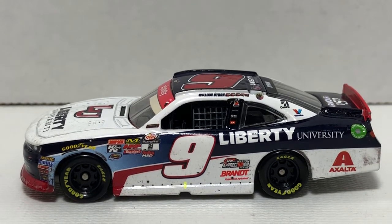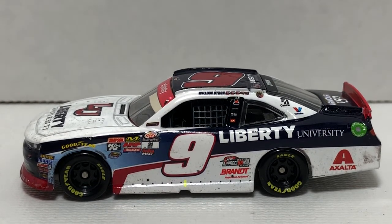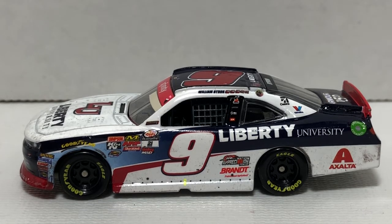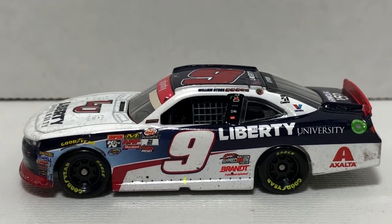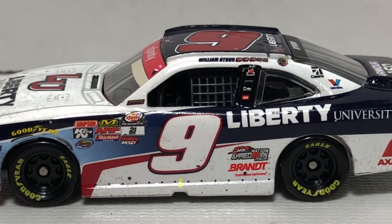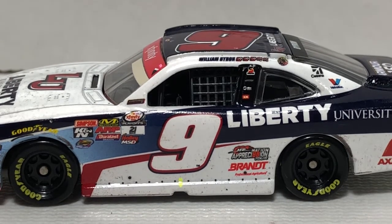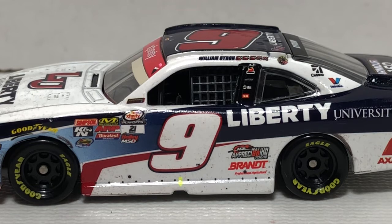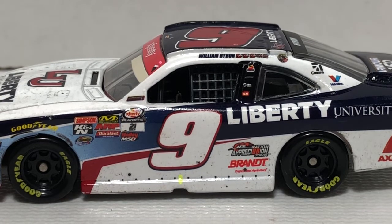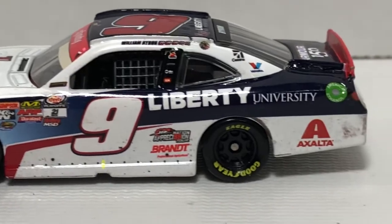We have the Xfinity Series logo, Holley, MSD, Duralast, ARP, Mechanic Wear, Simpson, Kanaan, and the Sunoco Rookie of the Year contender logo. Up on the A-post there we do have the Championship Four logo. Down here we have some more tire rubber, the number 9, and you can see little replicated screws holding on the rocker panel and side skirt. More tire rubber on the 9, and we have the Junior Appreciation 88 Tour logo and Brandt. We also have Safety-Kleen, Miller Welders, and SEM up there on the B-post, William Byron, and five race win stickers.